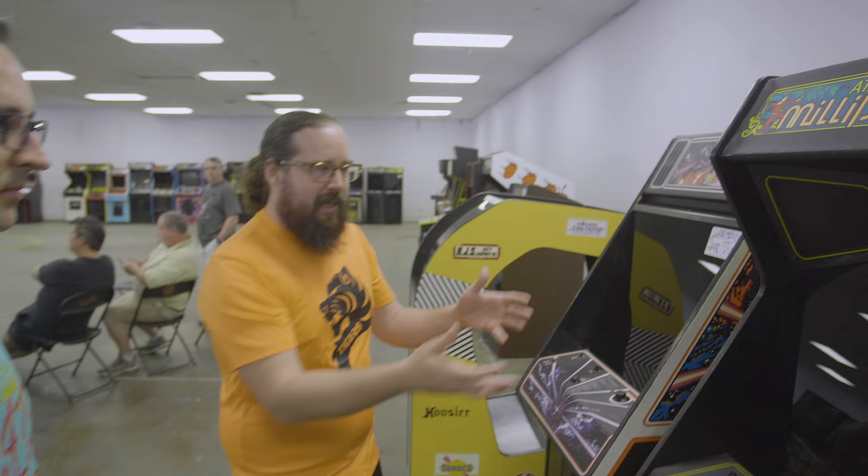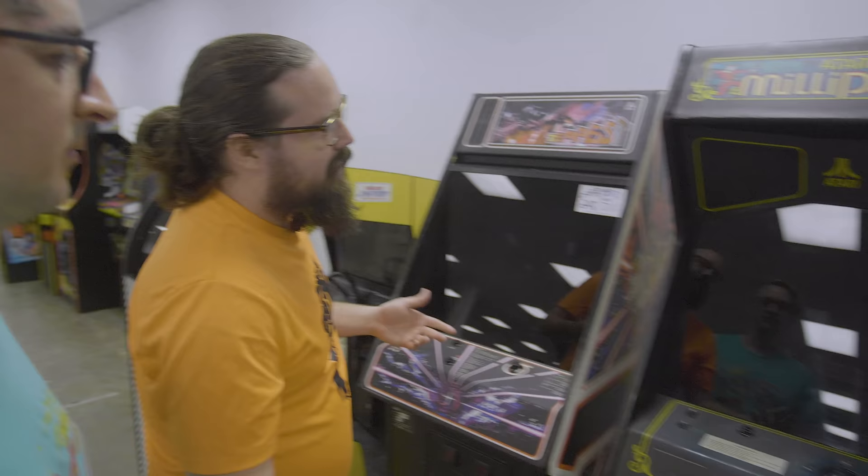We've got a Millipede at $750, must have turned on. A little rough. Millipede's kind of had its ups and downs in the arcade world. Most people prefer Centipede at this point, though I think they're all great.